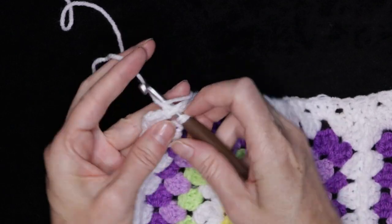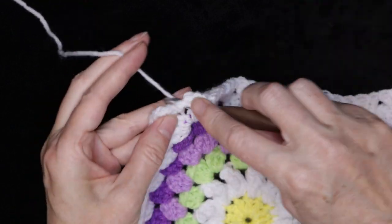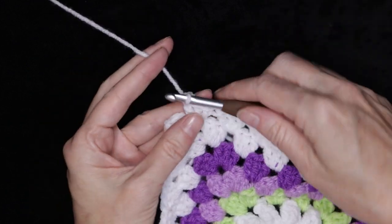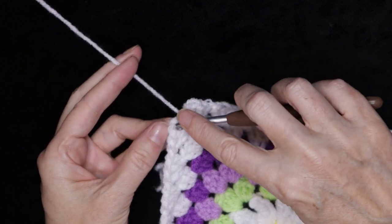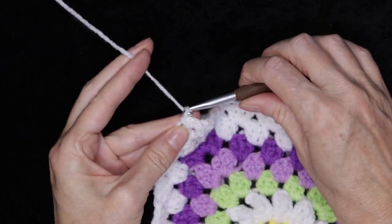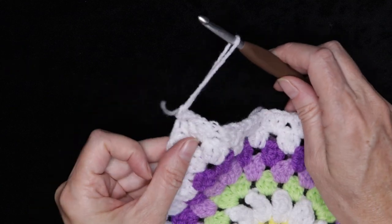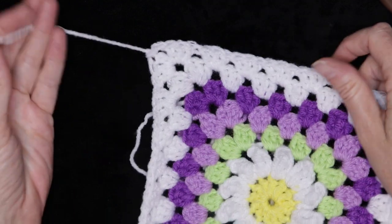Pause the video and keep working around, and I'll meet you when we get back to where we started. When you get back to where we started, three double crochets into that last corner space, chain two, and slip stitch to the top of that chain three to join. Chain one to secure your yarn, cut your yarn leaving a long enough tail to sew in with a needle later, pull your hook up and your yarn through, and snug that down to secure. Sew in your tails and you're finished.